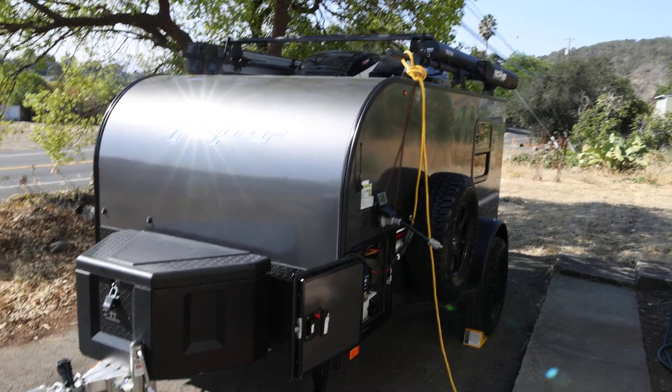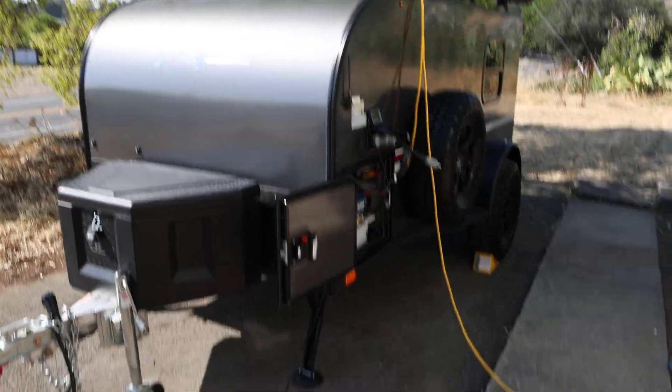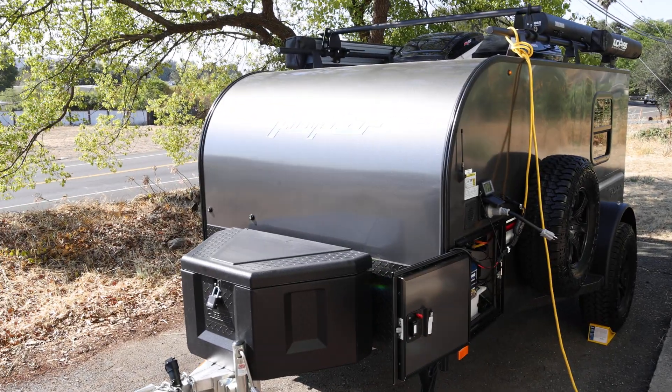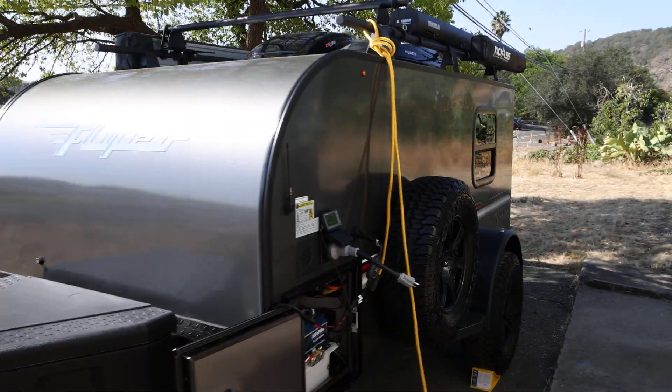Morning everybody. I just wanted to make a quick follow-up video to my other one about solar charging your Intech flyer with a Jackery solar panel, because I made some changes since the last one.